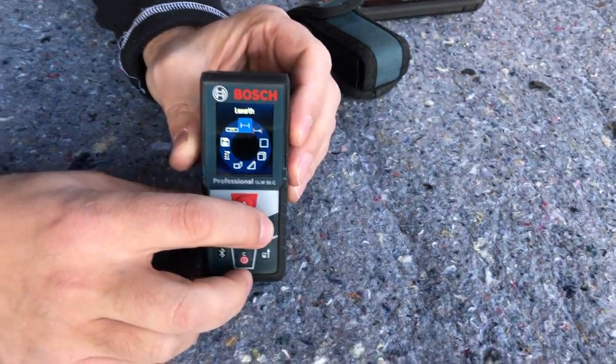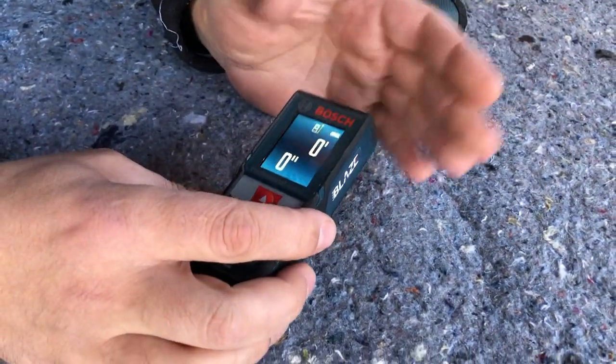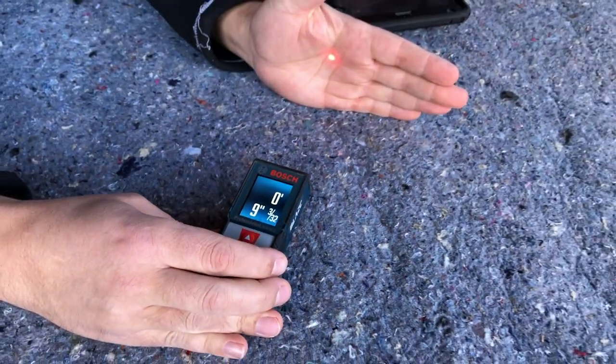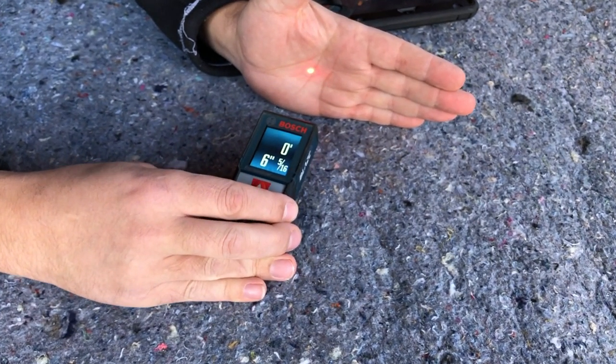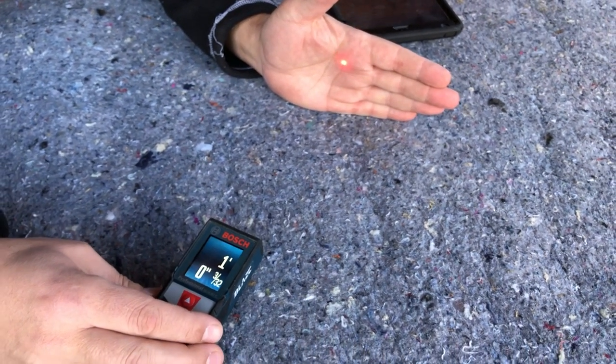Just your overall length and then real time. So if you go to real time, that means the laser's on — it's on my hand right now. We're 9 inches and 3/32nds. So as I move it, it adjusts the measurement. That's real time — you don't have to press any buttons.